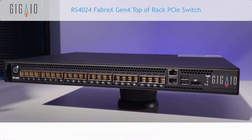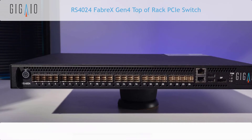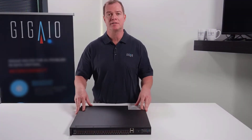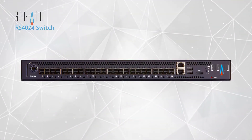This switch is the PCIe Gen4 switch that is operating with 24 ports, each operating with x4 speed. I'm going to go through a little bit of this product to give you an overview of what you would be encountering if you had the GigaIO switch in your environment.